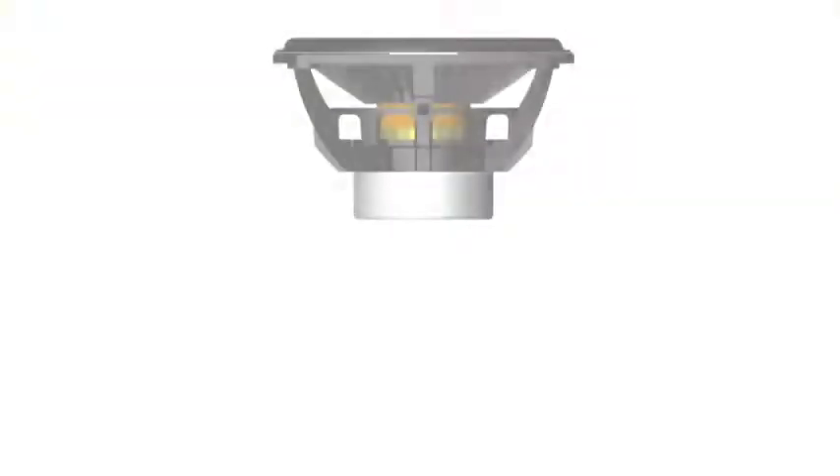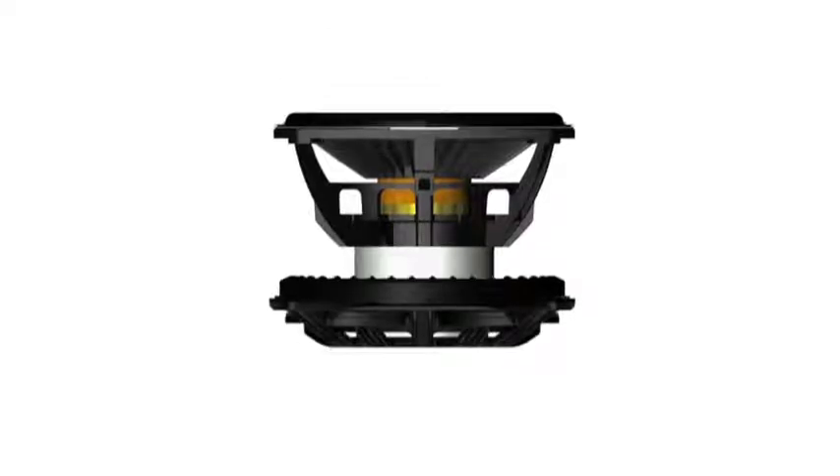In a conventional mid-range driver, the diaphragm suspension and motor system are stacked one on top of the other. What we've done is to relocate the suspension outside of the motor system to reduce the overall depth.